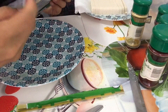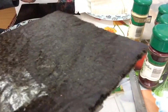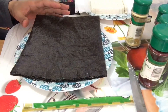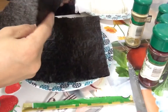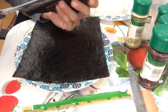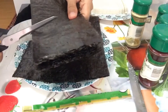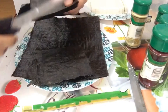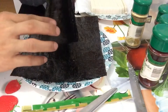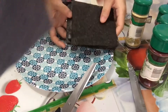So we'll take out our... ta-dang! What is this? Seaweed wrapper! And we'll cut this into two parts. So we have here a wrapper, this is the one that we will be using. Now we are going to prepare our garnishing stuff.